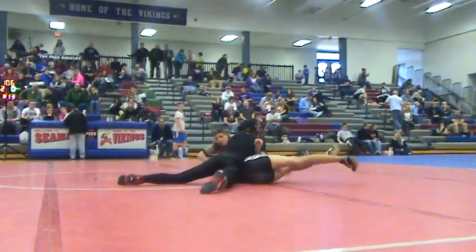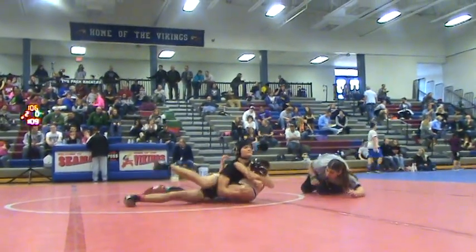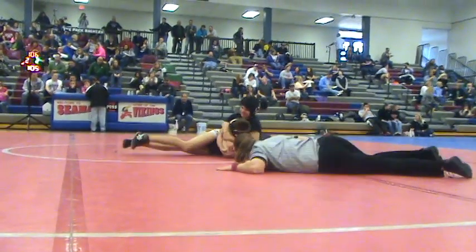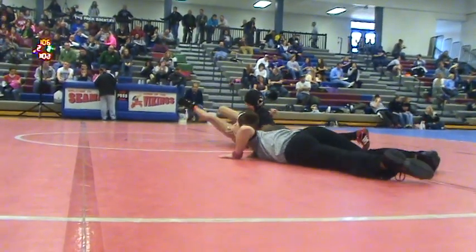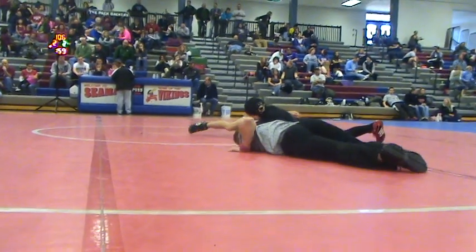Settle in, settle that. Put your chest down. Settle, settle, settle. Pull that arm to you, there it is. Put your chest to the mat. Pull that arm to you, squeeze, squeeze. Squeeze it. There, there you go. Got it, got it.